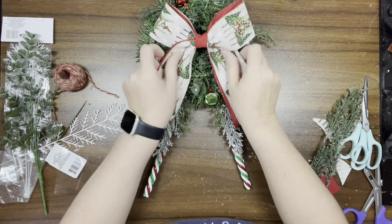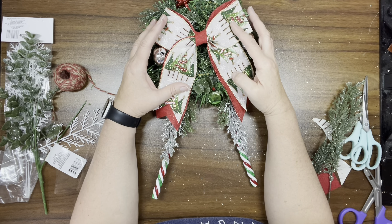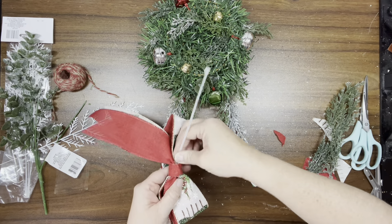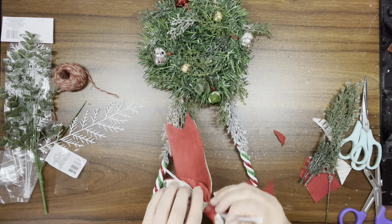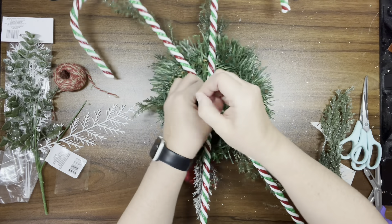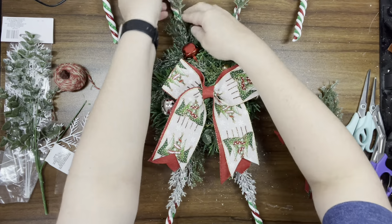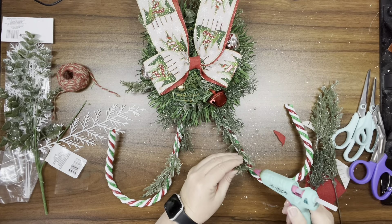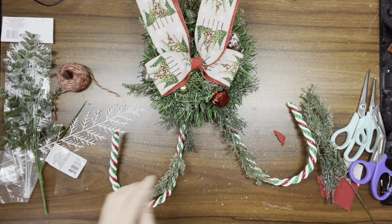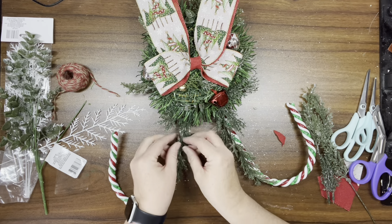Once the bow is made, I just fluff it a little bit. Once I decide where to place it, I take a zip tie and tie it to the candy cane — almost in the exact spot where the other zip tie is. I guess in essence I didn't have to cover the first one since this one isn't covered, but it is what it is. Once that's done, I tack down the ends of the greenery to the candy cane, and then I use a piece of jute to make a hanger for the back.